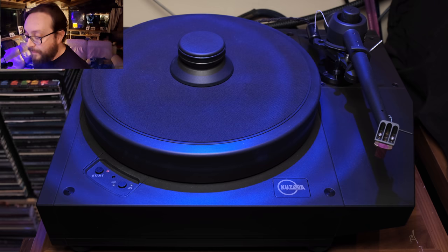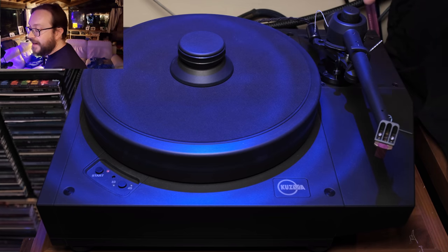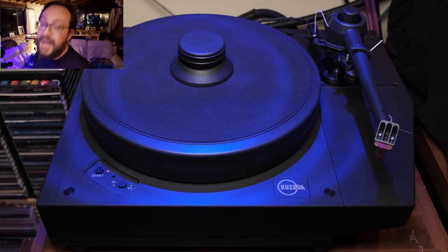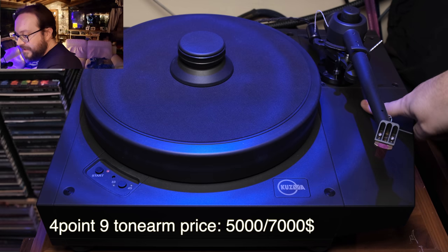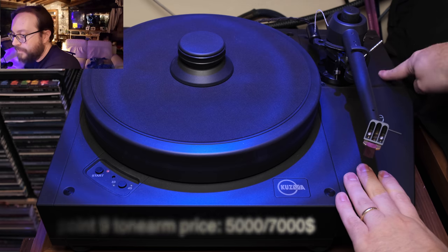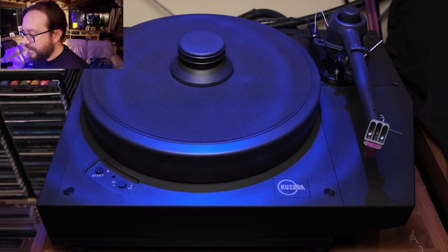I went with the classic 4.9 — the 9 stands for the length, this is a 9-inch tonearm. They also have the 11-inch, which should be possibly even better, but it's much, much more expensive. As you can see, the wing is where you can rotate this part to put this and other arms in the correct position.